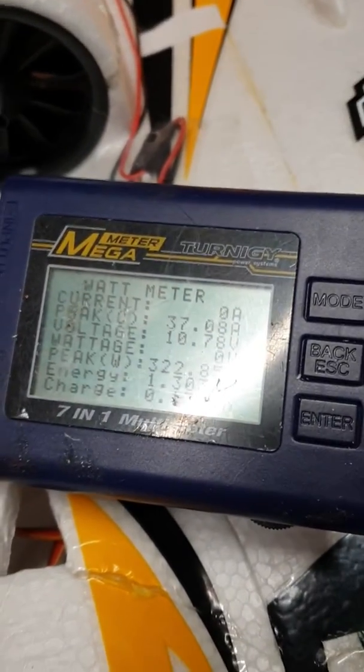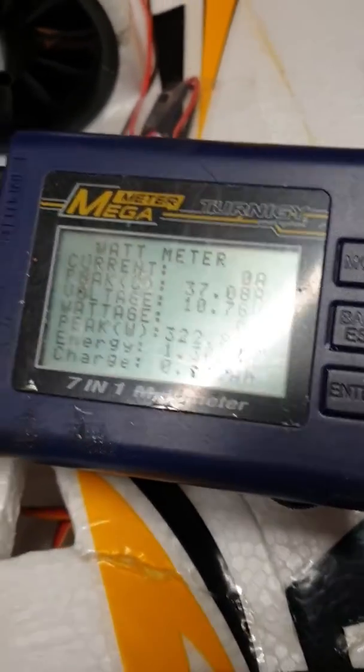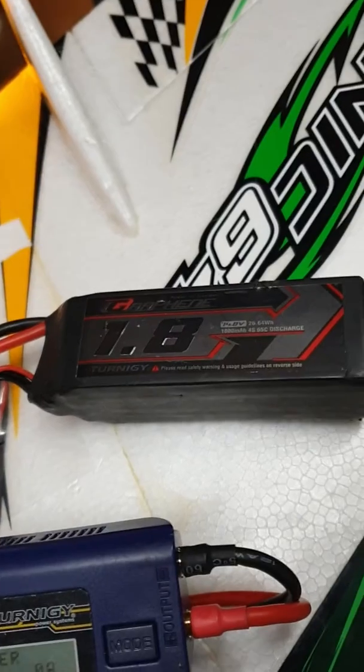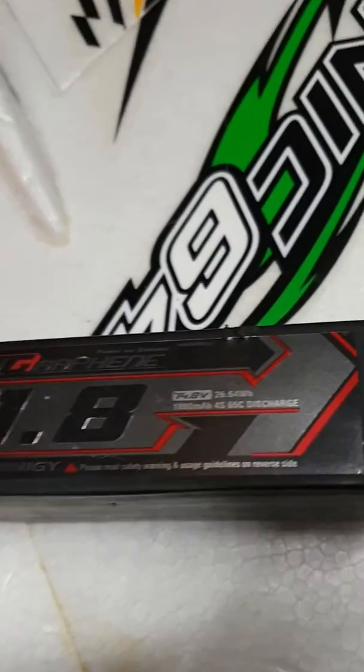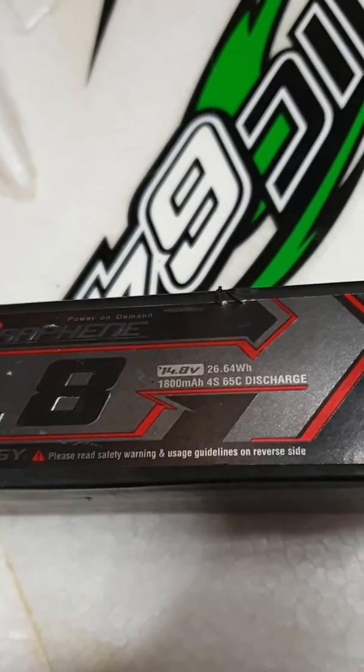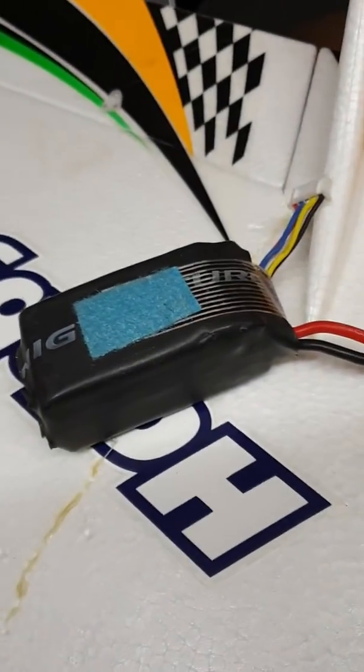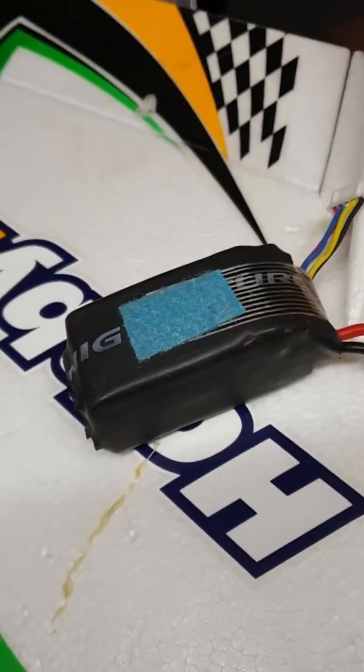So with a bigger battery — one of the 1800 graphenes that I have, that's what's going to go in — one of the 65C 130C ones. This is an old Nanotech 4590, it's had a little bit of hammer.